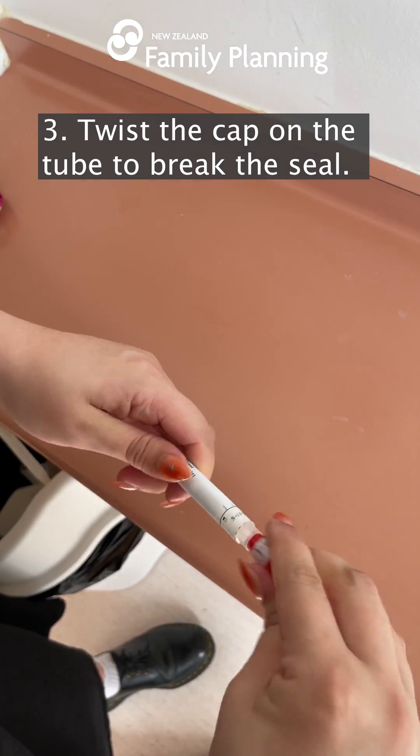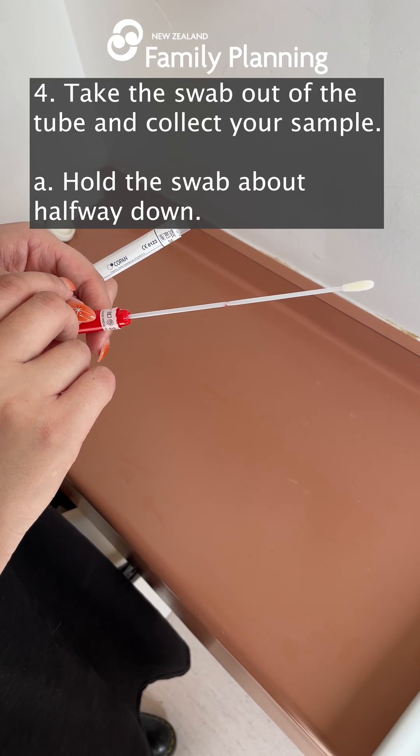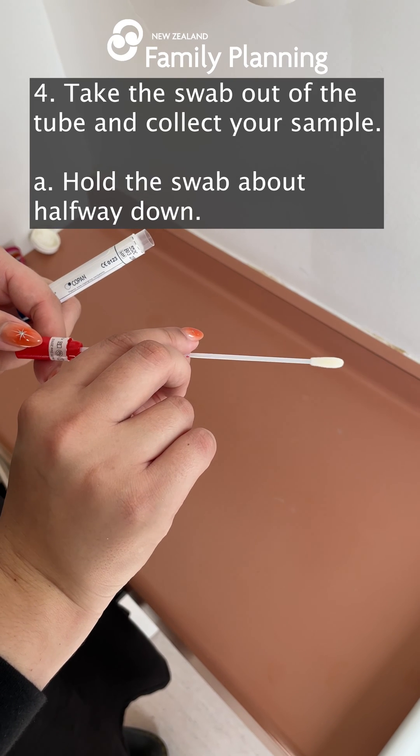Twist the cap on the tube to break the seal. Take the swab out of the tube and collect your sample.